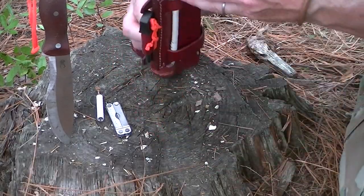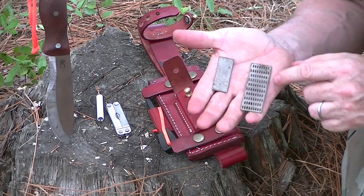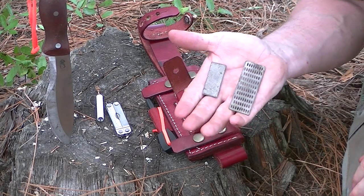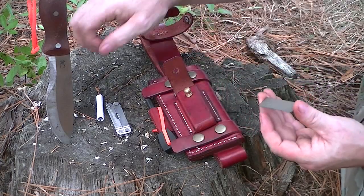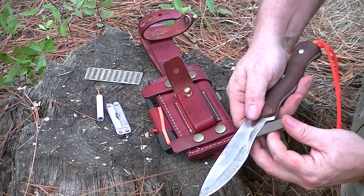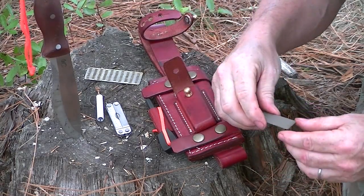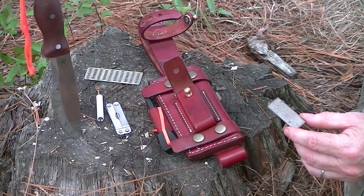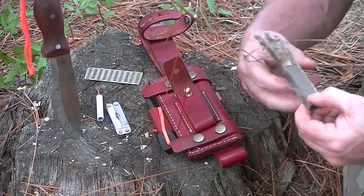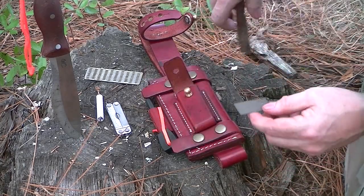Also in here are two diamond stones. These come on a little colored paddle but I took them off. This is a coarse diamond and this is a fine diamond. I can take it by hand and touch up an edge fairly well — you've got to be slow and careful, but you can do it. Or I can take a stick, insert it into a little cut branch on a green stick, and end up with a tool I can turn over and use like a file to sharpen an edge. I'll show you that in a later follow-up video.